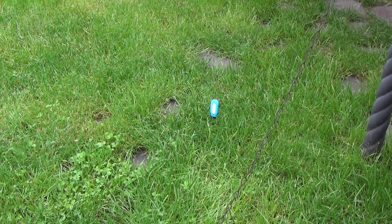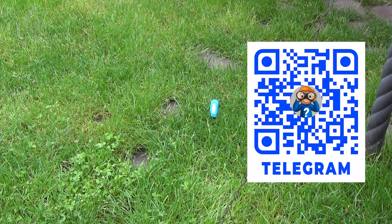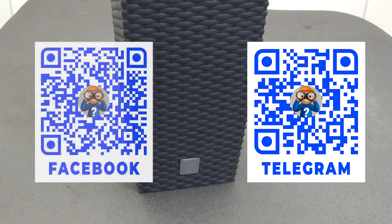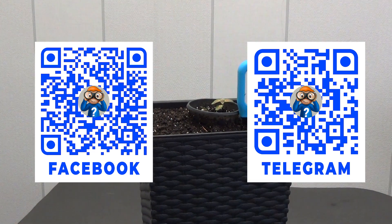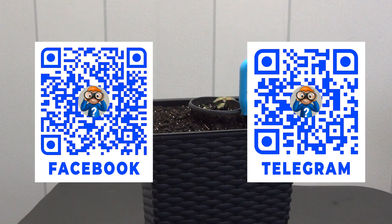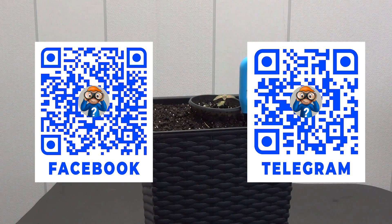I recommend buying it — it's a really useful thing. It's perfect for an apartment, and perhaps a must-have for a summer house, greenhouse, or any other smart area. The sensor integrates seamlessly not only with Tuya Smart/Smart Life, but also with Home Assistant, both via the cloud and directly via Zigbee2MQTT. This makes it as versatile as possible and suitable for any scenario.